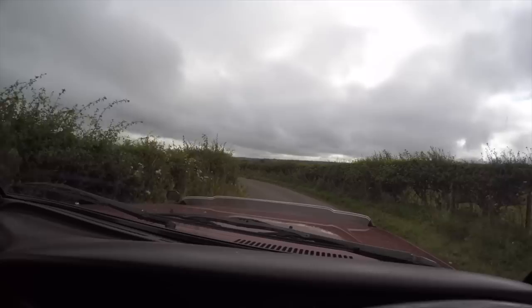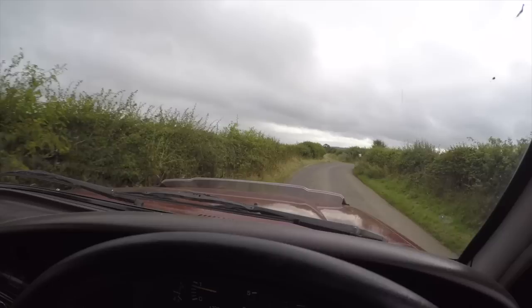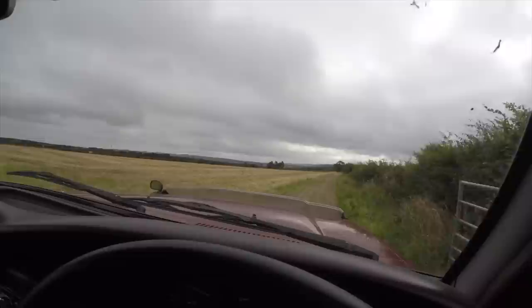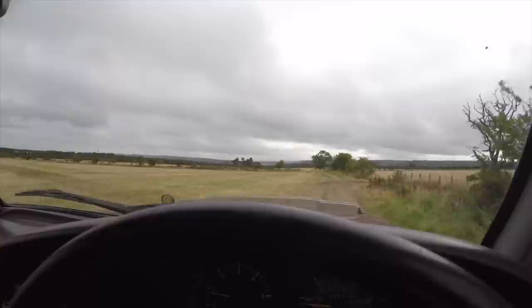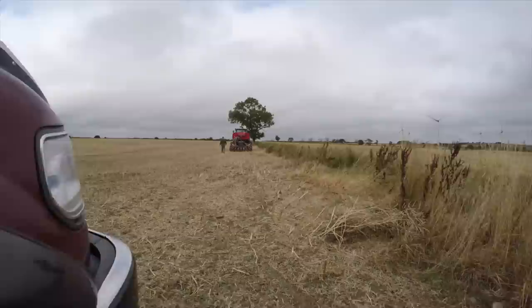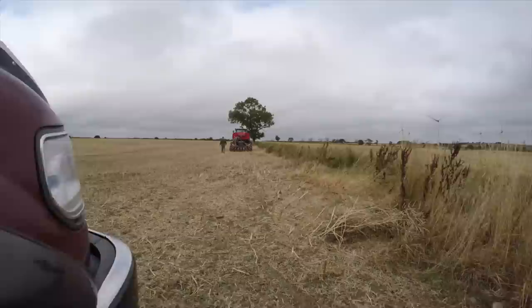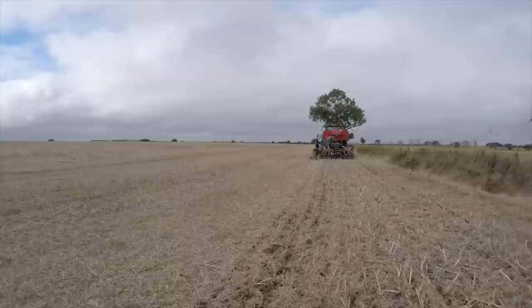Nevertheless, that's where we first saw this machine, and it's here just around the next bend. We've got to go through this gateway ahead — I'm not quite sure which field he's doing, probably the first one on the right. There we are, down in the corner — and off it goes. Not a lot of soil disturbance there, is there.